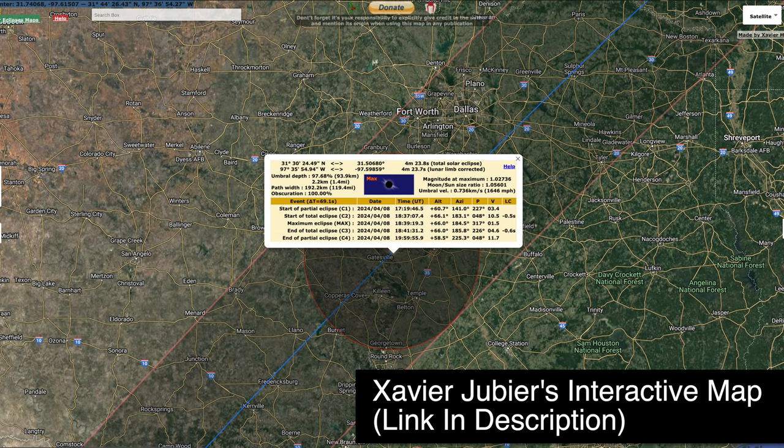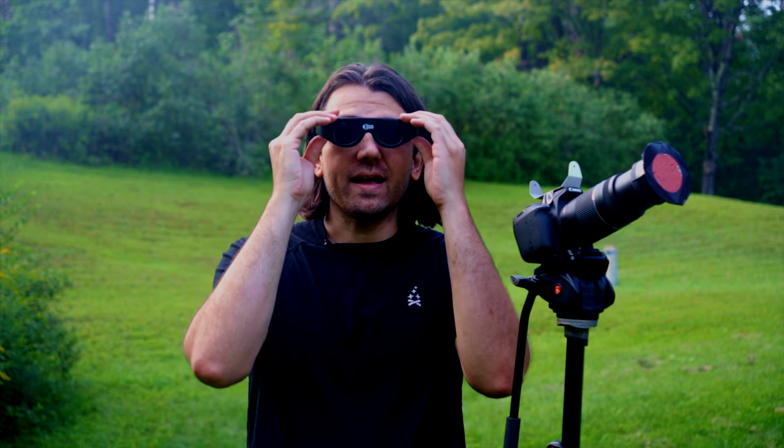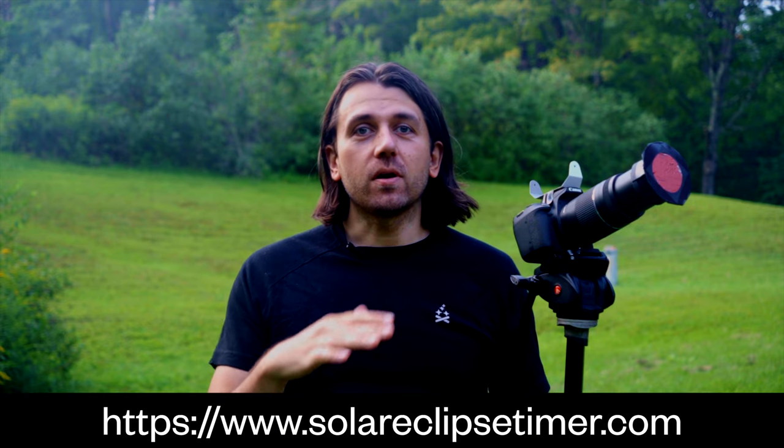So how do you know when the different phases start and end for your location? There's lots of information available online including interactive Google Maps, which I'll link in the description. I also want to give a shout-out to Gordon, who developed the Solar Eclipse Timer app available for both iOS and Android. It's a super easy and intuitive way to stay safe during a total solar eclipse — it tells you exactly when to take off your eclipse glasses and when to put them back on for your particular location, audibly talking you through the eclipse events.